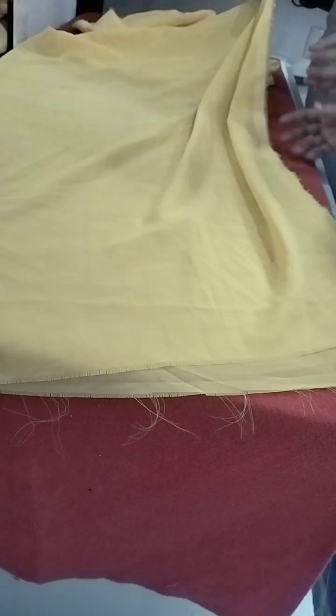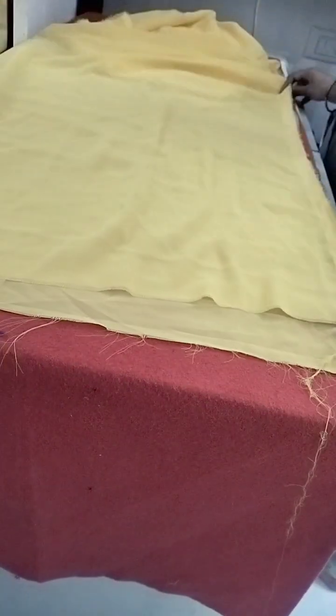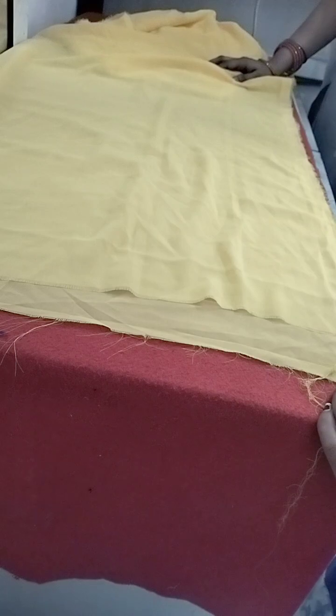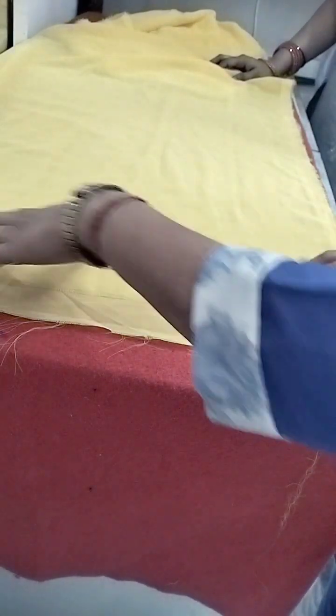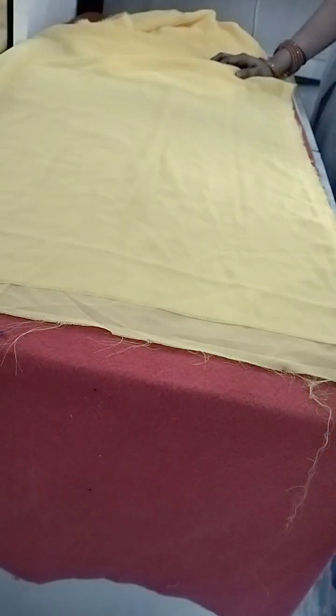If the clothes are broken, then there are problems. How much is this? If you do it from here, it will take away from the other side. If this is in the OREB, we can remove it. Let's cut it.